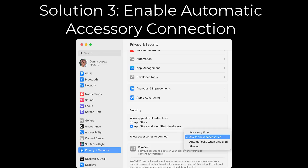Solution 3: Enable automatic accessory connection. Go to Settings, then Privacy and Security, and allow accessories to connect — select "Automatically When Unlocked."